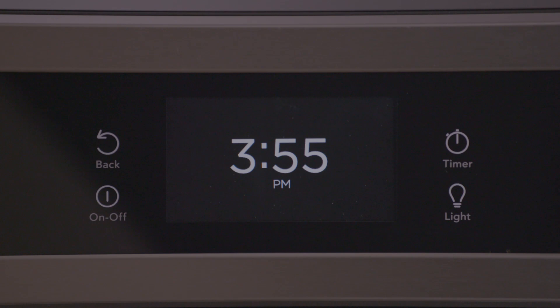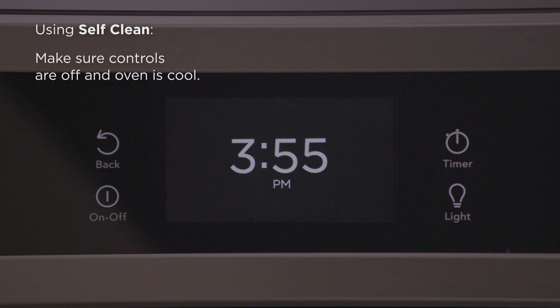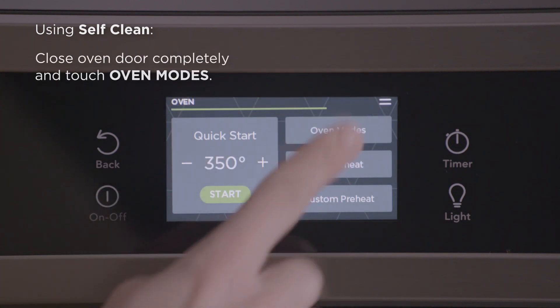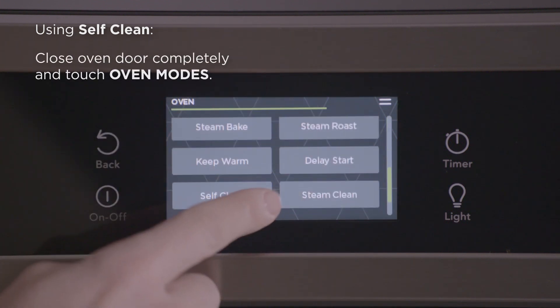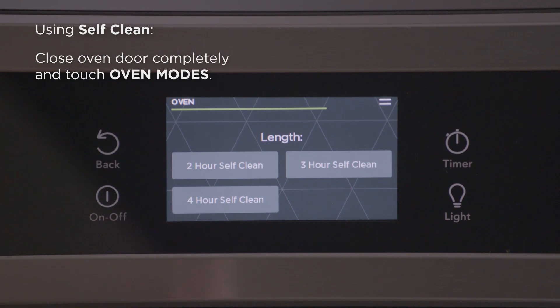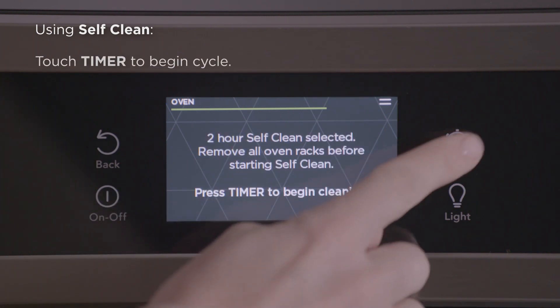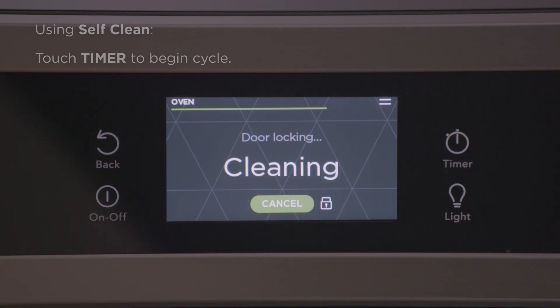The self-clean feature reduces soils to a fine powdered ash that can be wiped away with a damp cloth. To set a self-clean cycle, make sure the oven is cool and remove all racks and accessories. Make sure the oven door is completely closed and touch self-clean, which may need to be selected from the oven modes menu depending on the model. When a self-clean cycle is running, the door lock will be engaged. Do not attempt to open the oven door when any locking indicators are showing.